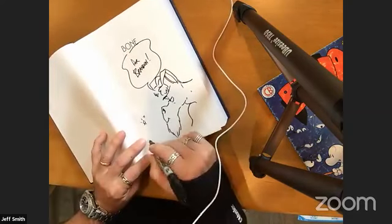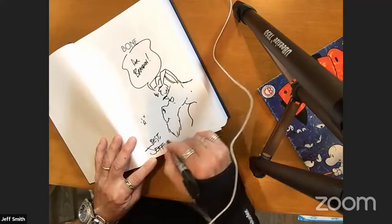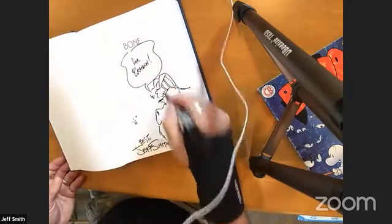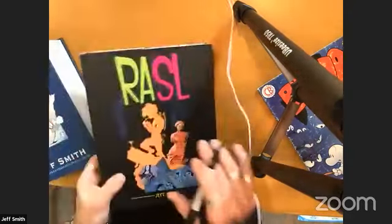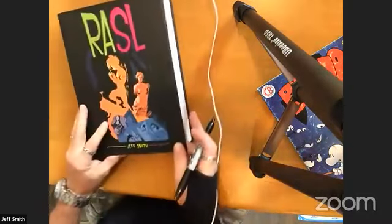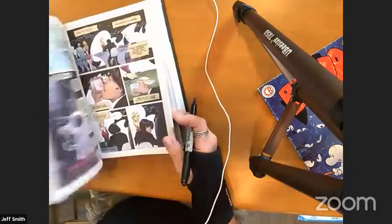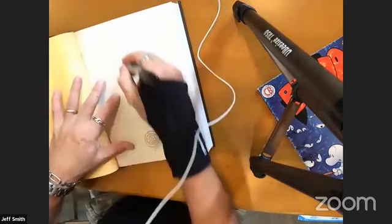Brother Randy is watching from Seattle — hey bro! That's my brother Randall Smith, recently retired from the aeronautical industry. Brandon requested a Nikola Tesla sketch — thanks a lot, Brandon. We've also got a Rassle book, colored by Steve Hammaker. Absolutely astonishingly beautiful color — very rich, very smoky, very noir.